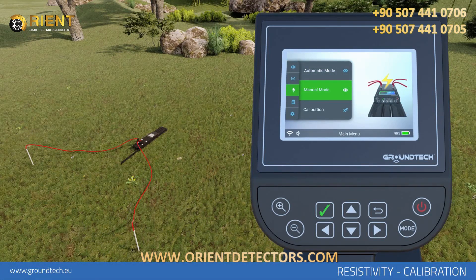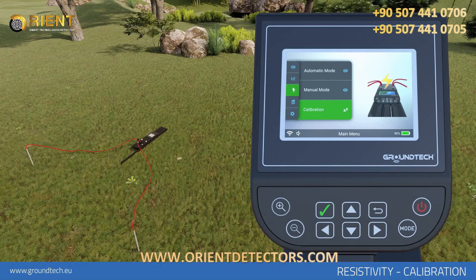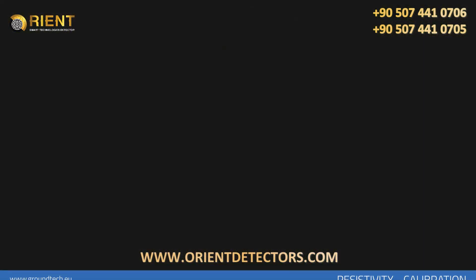You will need to redo the calibration in each different scan or area. To delete the calibration and return to the manufacturer's default interval, select the Reset option on the calibration menu. The calibration values of the device will be reset to factory defaults.